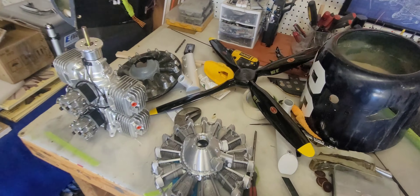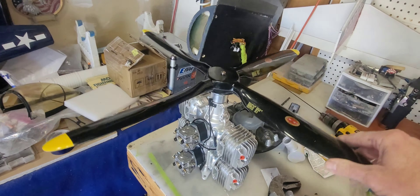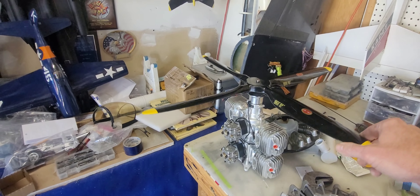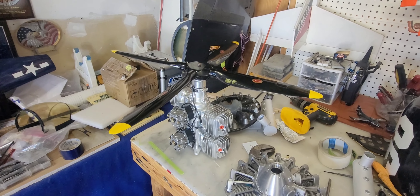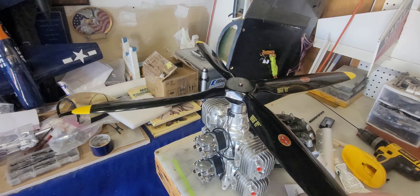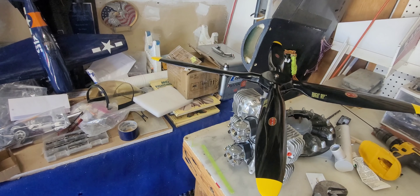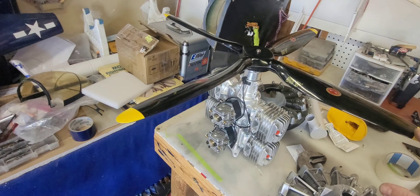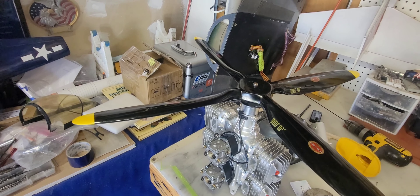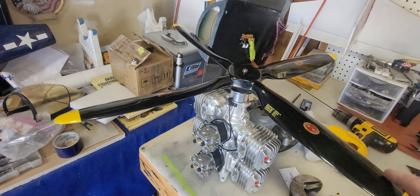This prop is ridiculous — it's a 28 by 12. They also have a 28 by 14 and maybe a 28 by 16 or 18. One of the things I was worried about running this setup aside from being grossly overpowered is the thrust at idle. This thing already doesn't like to stop rolling, so having this huge prop even at idle is going to be making a pretty decent amount of thrust.